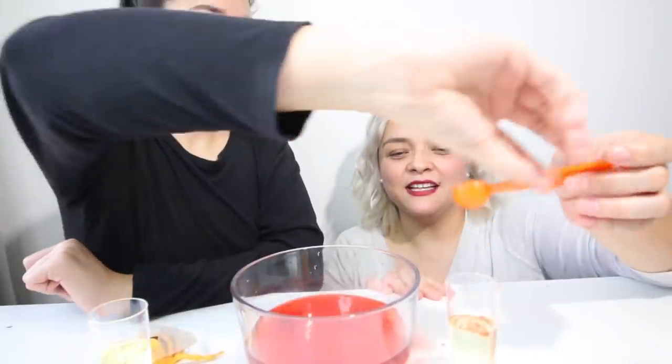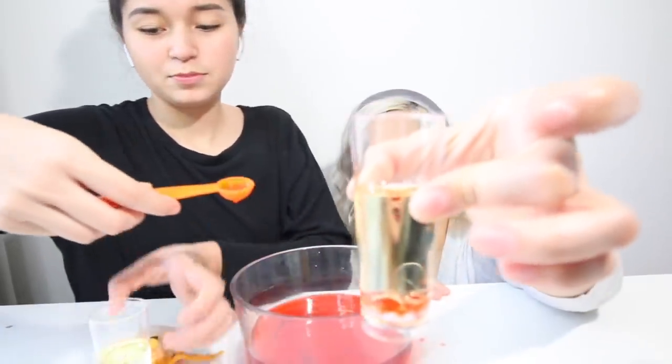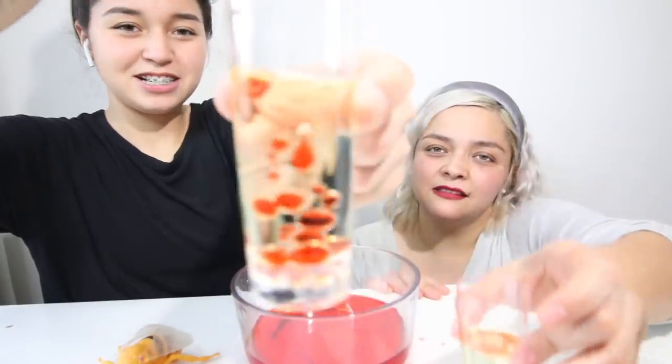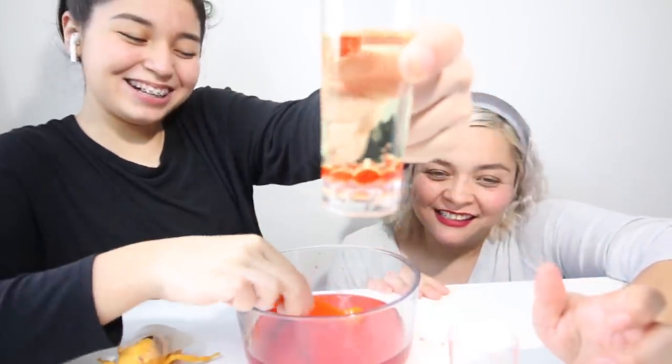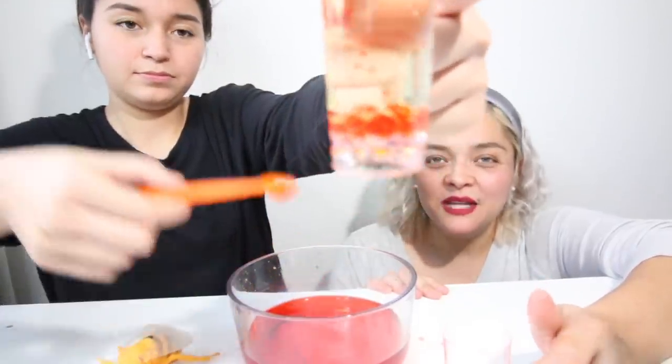Pour it in. It's already looking really cool — look how cool that is! Can you pour it in mine? You know, you're going to get this and pour it in. It's so cool that you can do this at home with stuff you already have. You can do them as small or as big as you want. Ask your parents' permission because you don't want to waste all their oil during quarantine time.